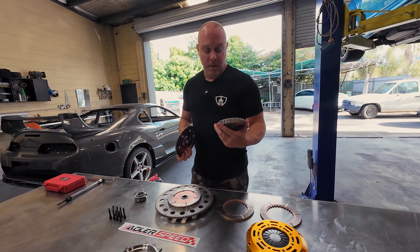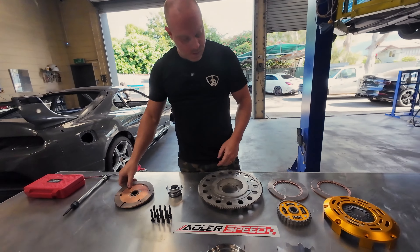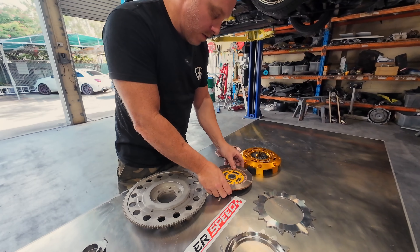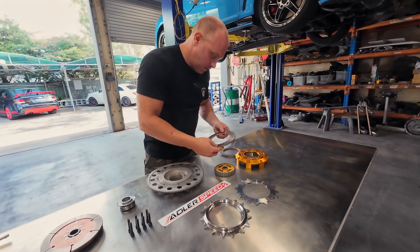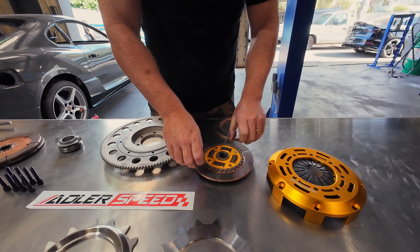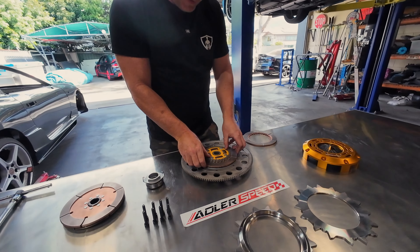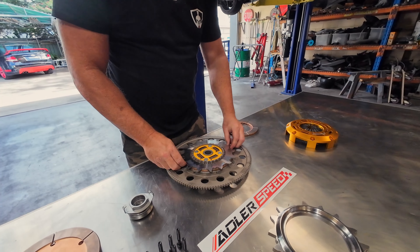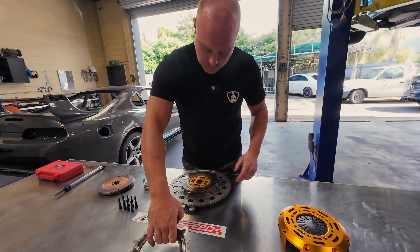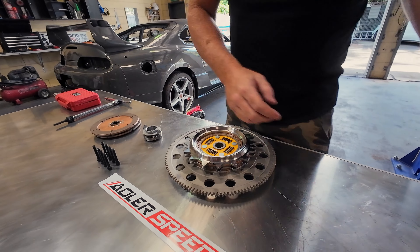We'll install it and have a little drive around the street just to show the difference between a rigid hub setup and a spring hub setup. The cool thing I really like about this setup is that you can interchange parts. Another thing I want to check is how noisy this is, because a lot of twin disc clutches tend to be a little bit rattly when you push your foot down on the clutch — I don't personally like that, so we'll be looking at that as well.